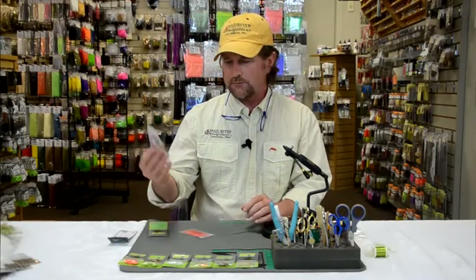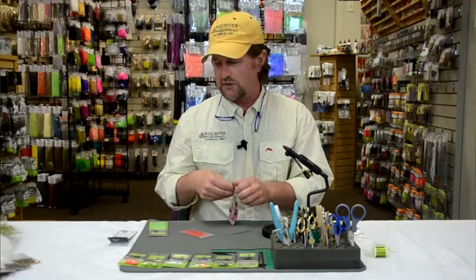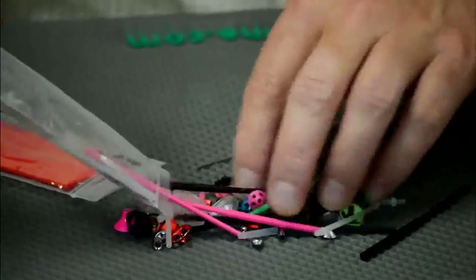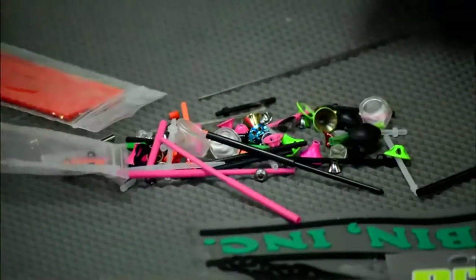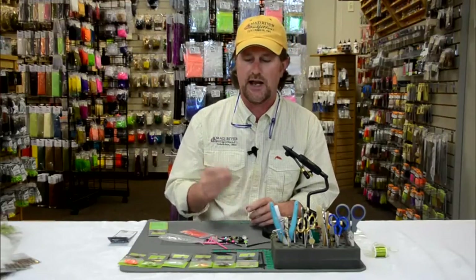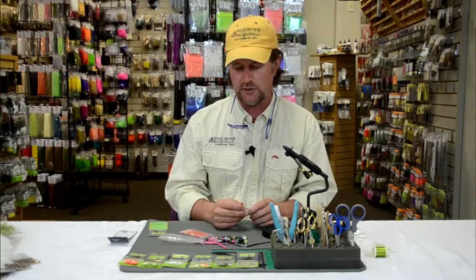The ProTube system — they sell these little starter kits which we of course have on our website — but it comes with a variety of different tubes and all the different accoutrements. I'm going to walk you through the highlights here real quick just to give you an idea, and stay tuned for more episodes where we'll show you exactly how to tie some flies on these tubes.